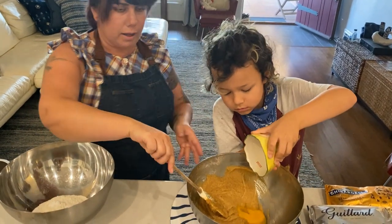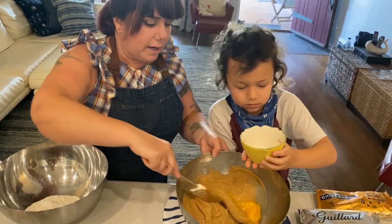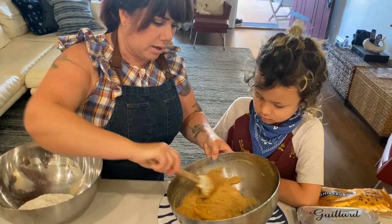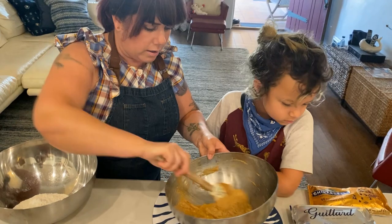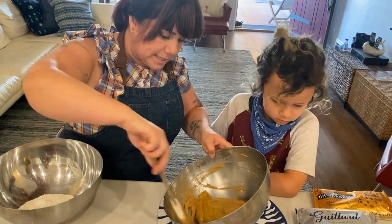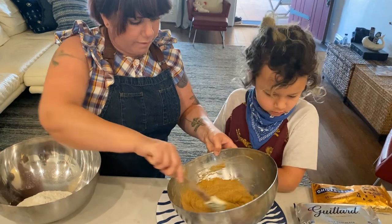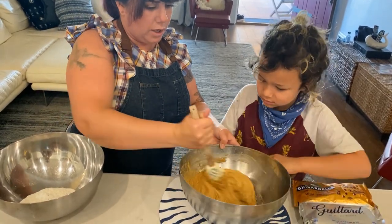He's a pro already! We were well incorporated, so now we're doing the egg again. These are probably going to be some of the best cookies I've ever had. Make sure to scrape the sides as you're going.